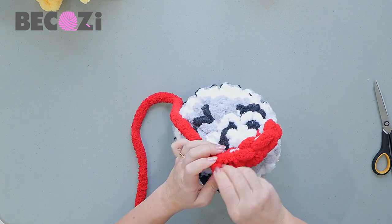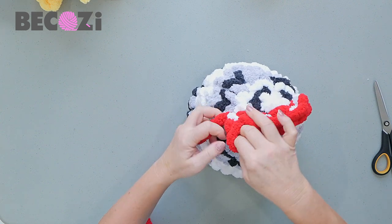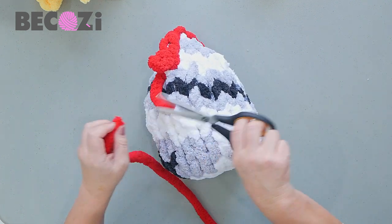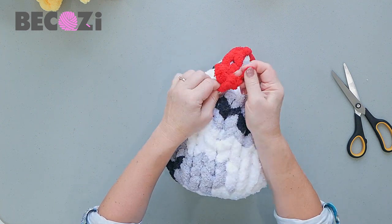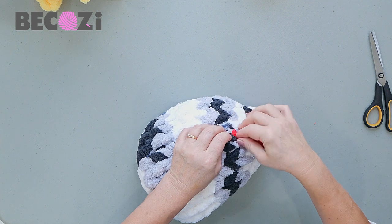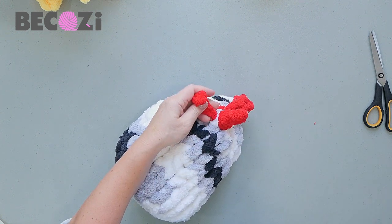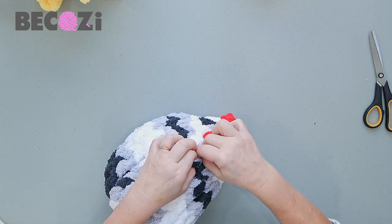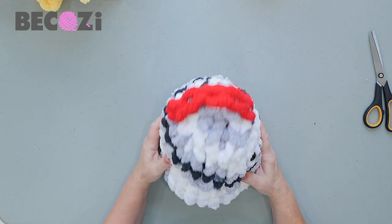Make five or six stitches for the top of the head — we'll make six. Cut the yarn and make a knot, cut the tail, then insert the tail inside the last stitch to finish it off. Pull it through and hide the tail. Here we are — that's the top of the chicken's head done.